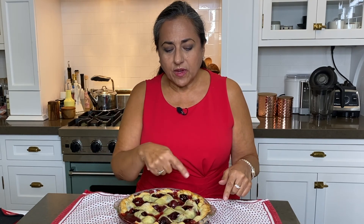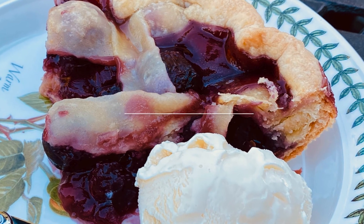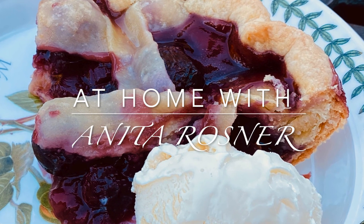When you take it out of the oven, you need to cool it on a rack for at least three hours, because it's still very soupy and it's got to cool in order to firm up. And we are going to enjoy this pie. Bye!